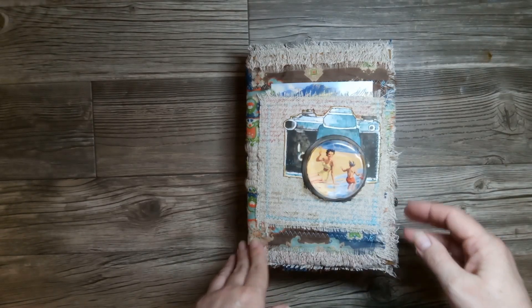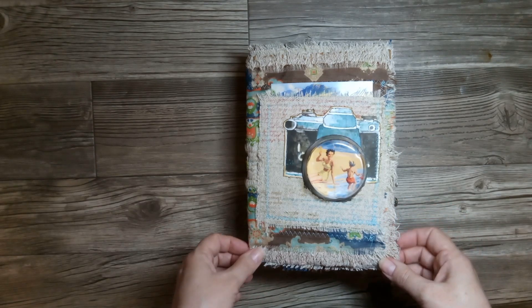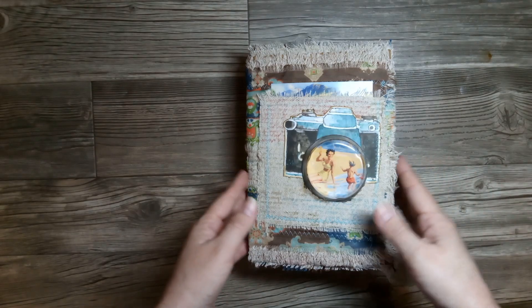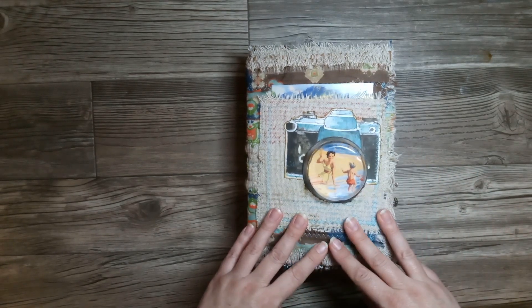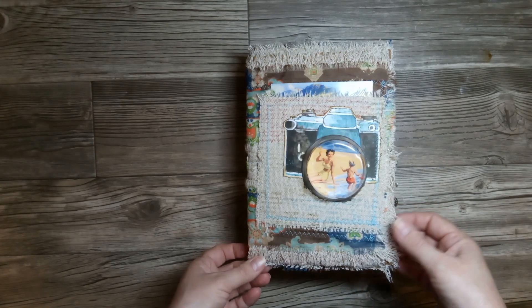Hello everyone! Thank you so much for taking the time to join me and flip through my new journal. I am calling this journal Greetings from the Beach. It is a postcard journal.